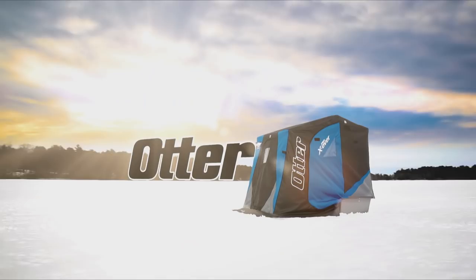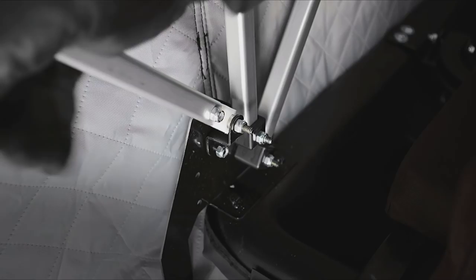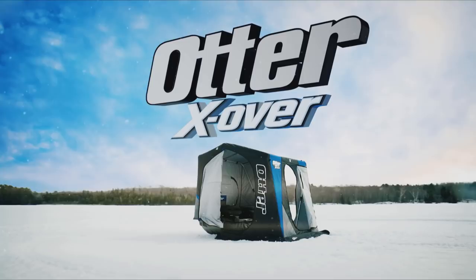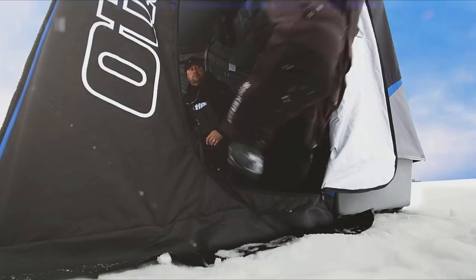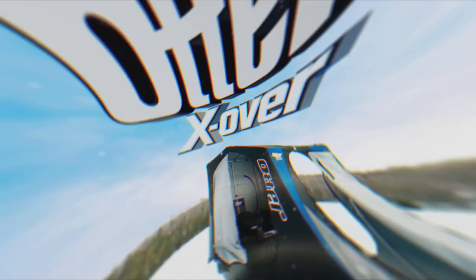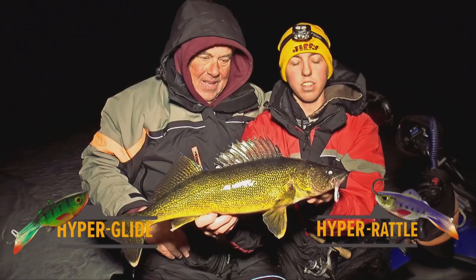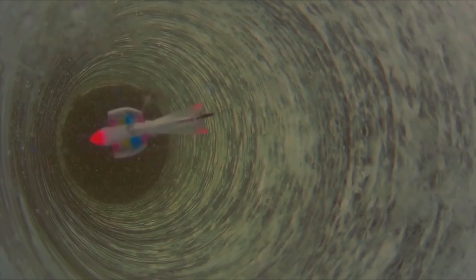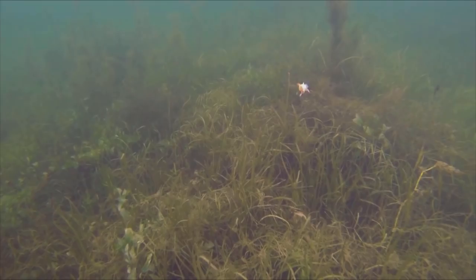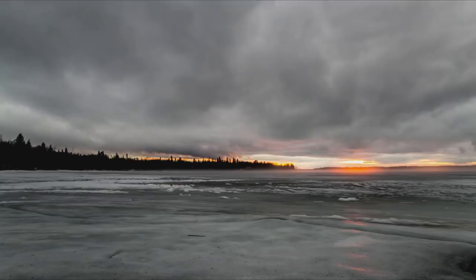Outdoor Bound TV is brought to you by Otter and Beaver Dam ice fishing. Otter — the leader in quality and innovation — is opening doors with the all-new Crossover Series ice shelters. All Crossover shelters convert from traditional front door entry to convenient side door entry and back again in seconds. Otter — the toughest, strongest, smartest, and now most versatile shelter on ice. No matter what you're chasing on the ice this winter, Acme Tackle has you covered — from the innovative Hyper Glide and Hyper Rattle series, to the legendary Cast Master, Rattle Master, and Side Winder spoons, or the all-new Professional Gray Tungsten series. Visit acmetackle.com. Acme Tackle rattles louder, glides further, and glows brighter.